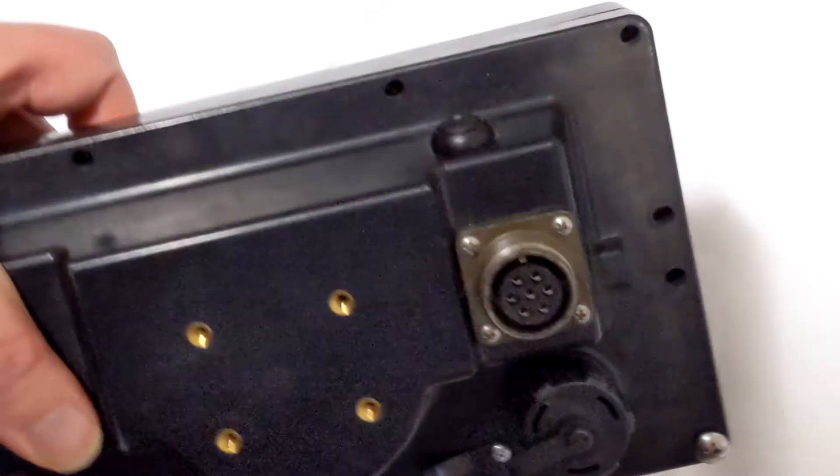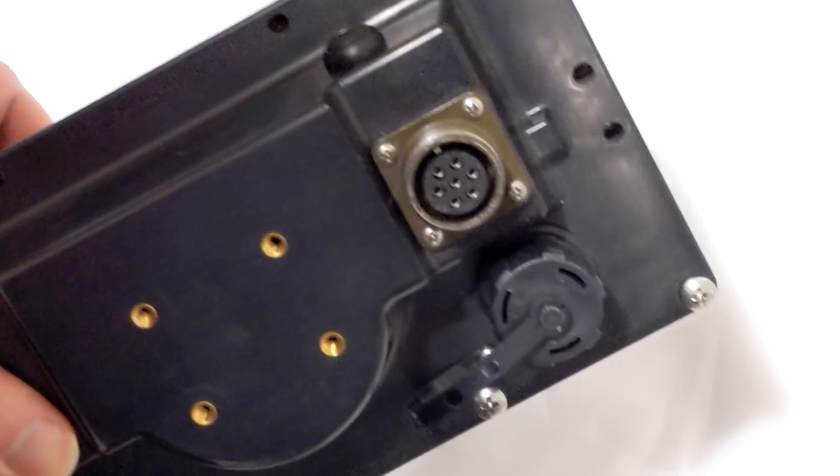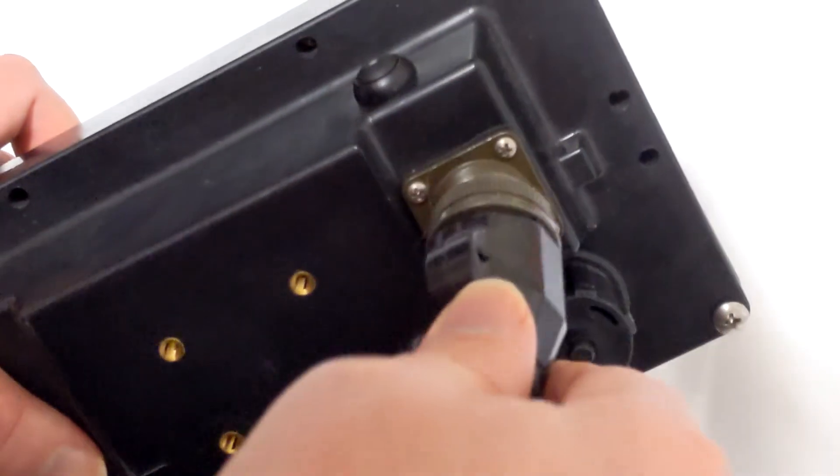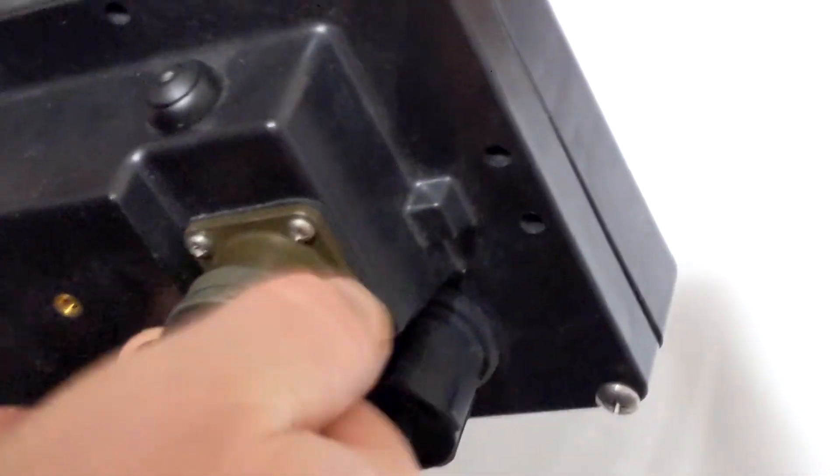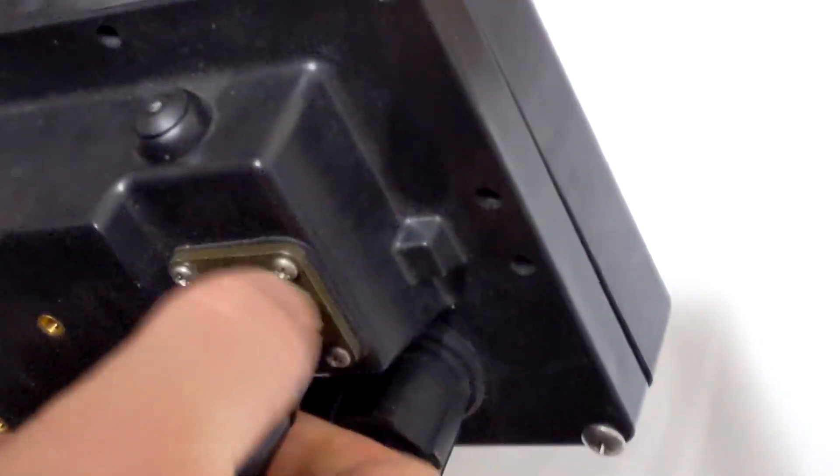Welcome to this series of short training videos on using your Concept Measurement Torque Hub System. To start with, screw in the power adapter for your display unit like so, making sure that it is securely tightened.